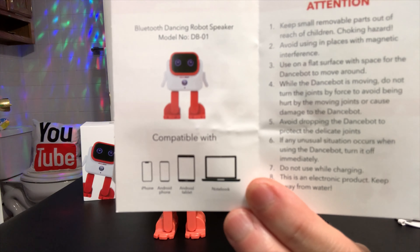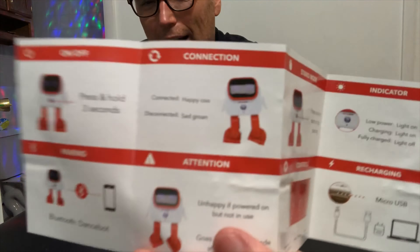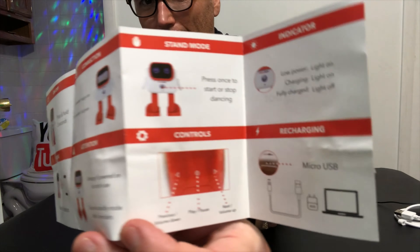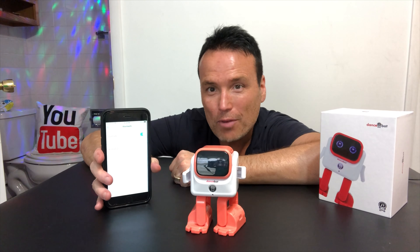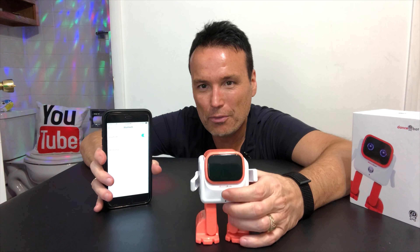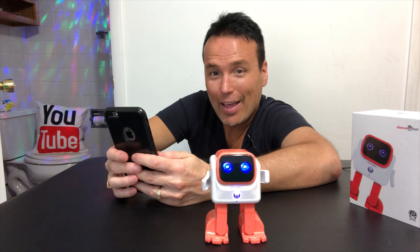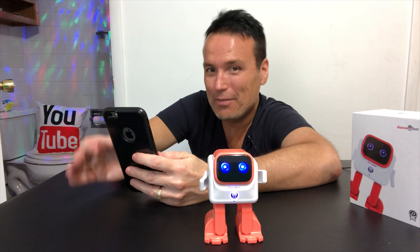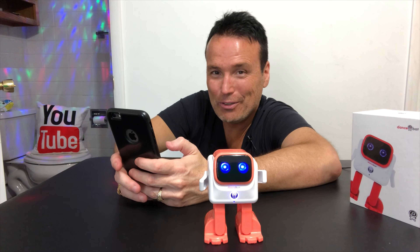It says right here that the dance bot is compatible with iOS devices, Android devices, and notebooks. And right here we just have some general instructions — it tells you how to connect it to Bluetooth, how to charge it, and the different functions. I've read about it now. It says to connect it to Bluetooth, all you have to do is hold the button here for three seconds. It says he's happy when he's connected to Bluetooth, and not very happy when he's disconnected.